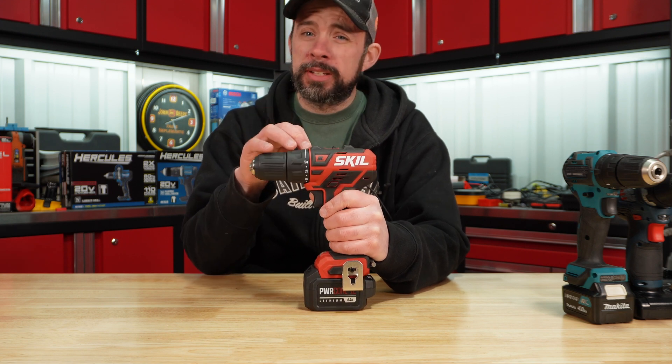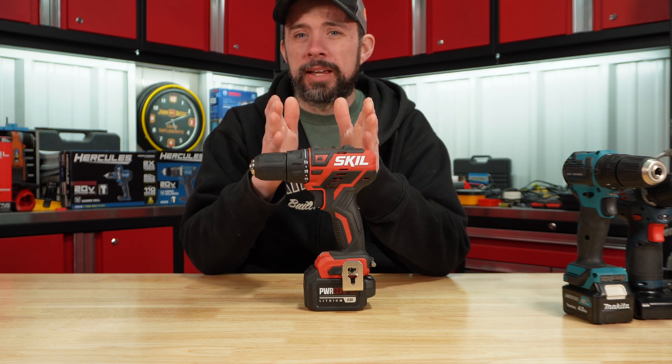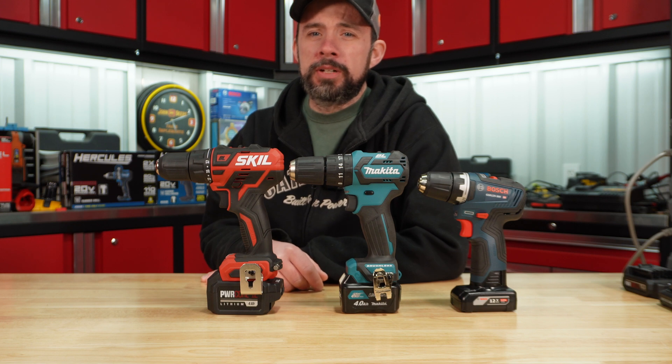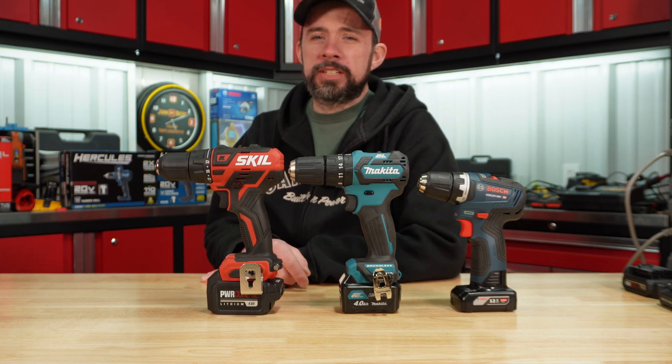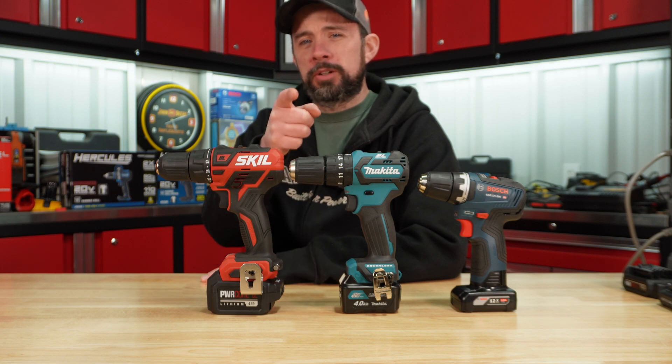They did just release a newer version, which is supposed to be higher torque and more compact. Hopefully you found this video useful. I'll leave the link below to the previous test video with the two Milwaukee's and the DeWalt. Thanks for watching and I hope to see you on another one.